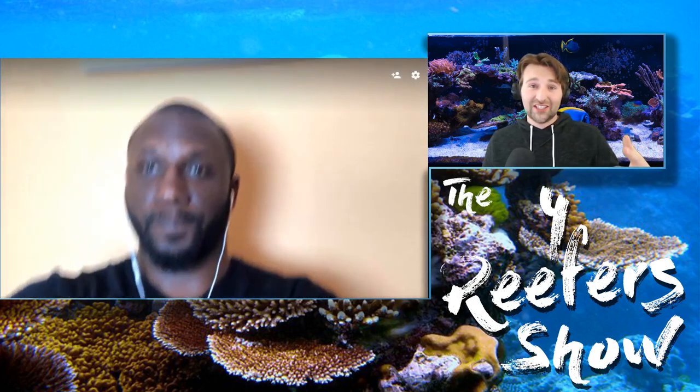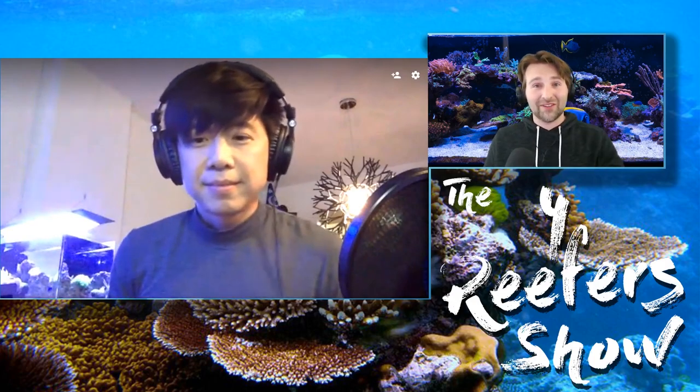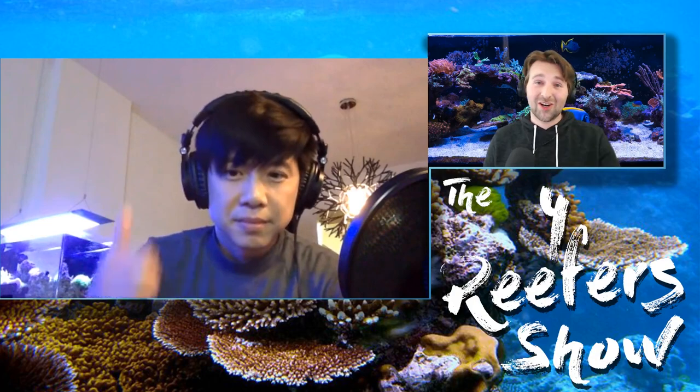Devin: Alright guys, I think we're at the half-hour mark. Thank you everybody for tuning into the Four Reefers today. I'll have all of our links and channels in the description below, so be sure you're subscribed to Michael from Ariam's Aquarium, CJ's Aquarium, and Inappropriate Reefer. Next week's episode is going to be on Inappropriate Reefer's channel, so make sure you guys are subscribed and keep an eye out for that. If you enjoyed this, hit that like button, and if you have anything specific you want us to talk about on a future episode, put it in the comments below. We read every comment and we'll see you next week!